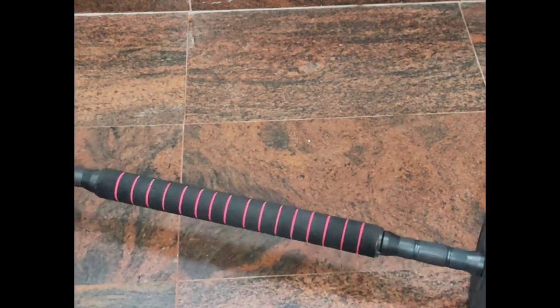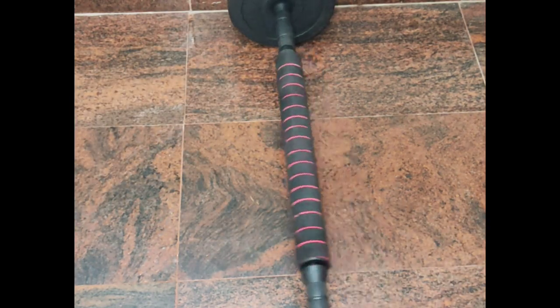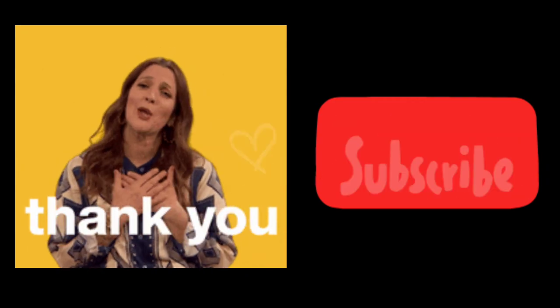Here's the result! For first impression, I would rate this product 9 out of 10. Thank you for watching the video till the end. Please do like and subscribe and have a good day!